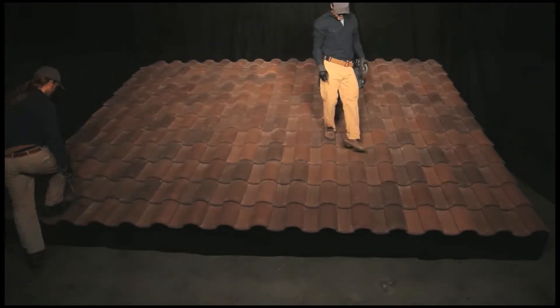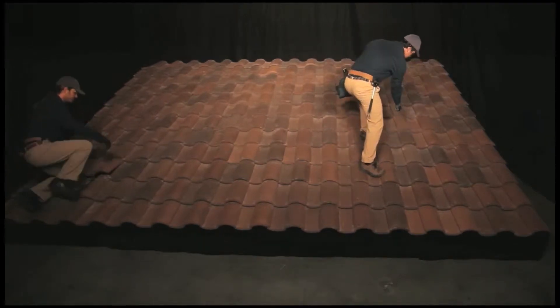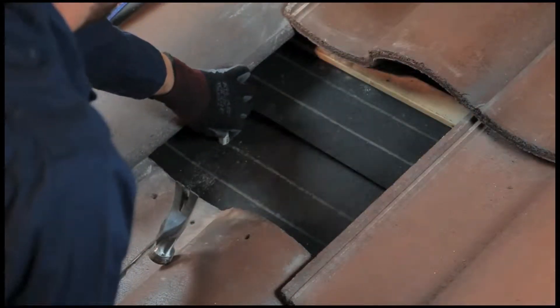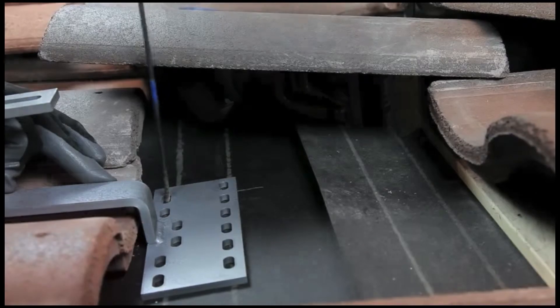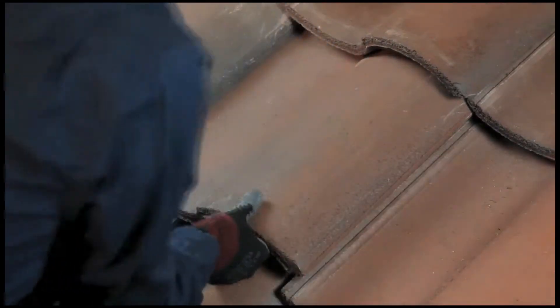This video shows the installation of ZSSPAN using tile hooks. To install a tile hook, remove the tile and identify the rafter location. Drill pilot holes into the rafter and secure the tile hook to the rafter using lag screws, taking care to follow the appropriate waterproofing measures.